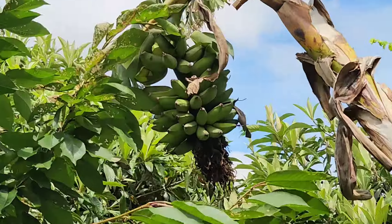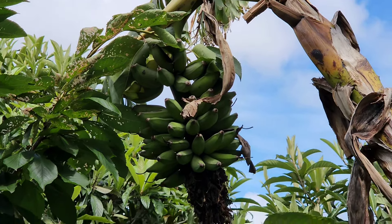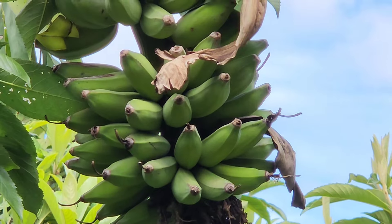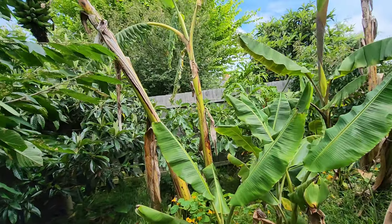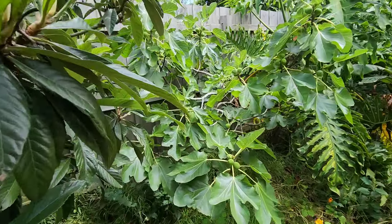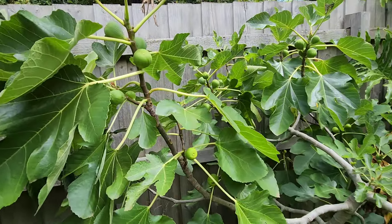Over here we already have a bunch of bananas from the Rajapuri, which will be ready to harvest any day now. That's a different clump — the Rajapuri clump. And back there I've got the Mission fig — I think it's a Mission fig, one of you will have to help me identify it.